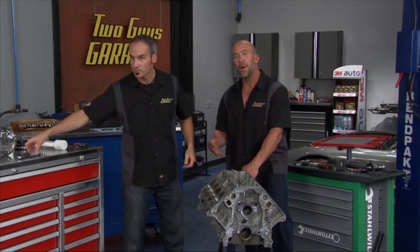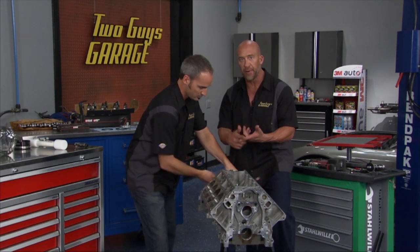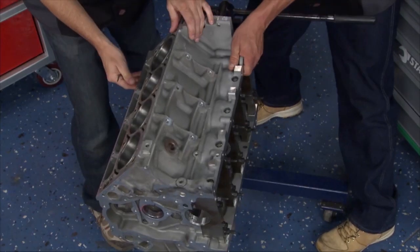Another good rule of thumb: know what the end game is. Know what type of motor you want before you start the project — know if you're going to do a turbo, nitrous, a blower, anything like that. That's huge because it's going to affect every decision on how you machine things, what clearances you have, what parts you order, etc.